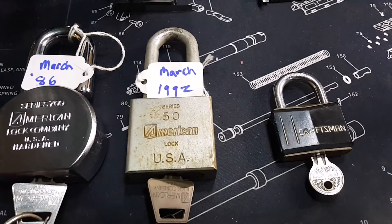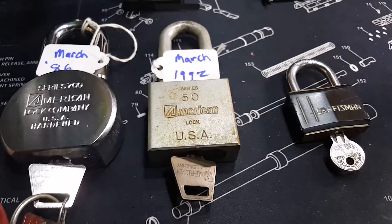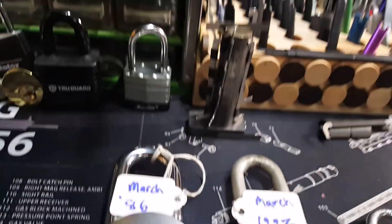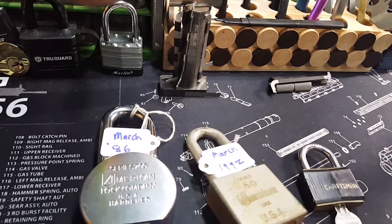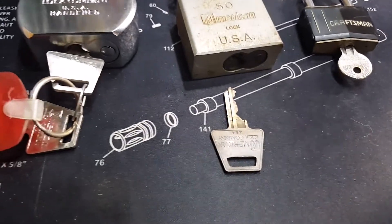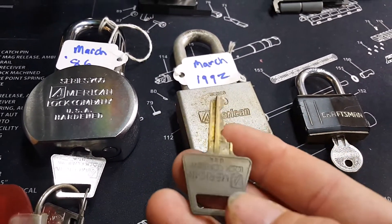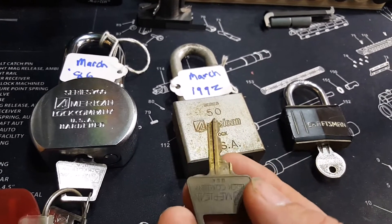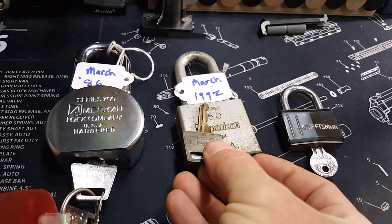From March of 1992, this Series 50 — which is kind of cool. The key's been in this one for a very, very long time. I'll take that out of there just so you can see. The light's kind of messing with that just a little bit. It's all nice and brassy — yeah, that key's been in there a long time.